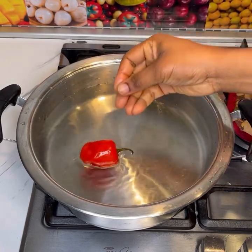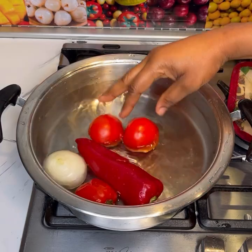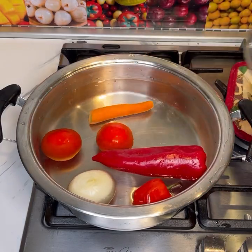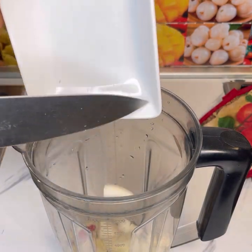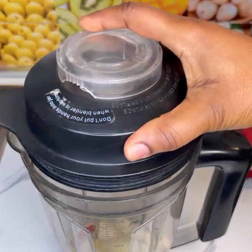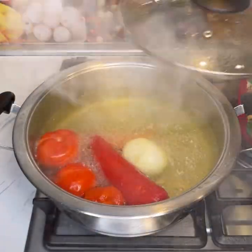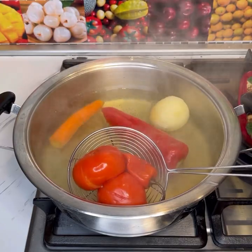First, I added water to my saucepan, then added in abinaru pepper, onion, red bell pepper, tomato, and carrots. I covered it and brought it to a boil. Then in my blender I added chili pepper, onion, ginger, garlic, and water, covered it and blended until smooth. Once the veggies were ready, I took them out from the water.